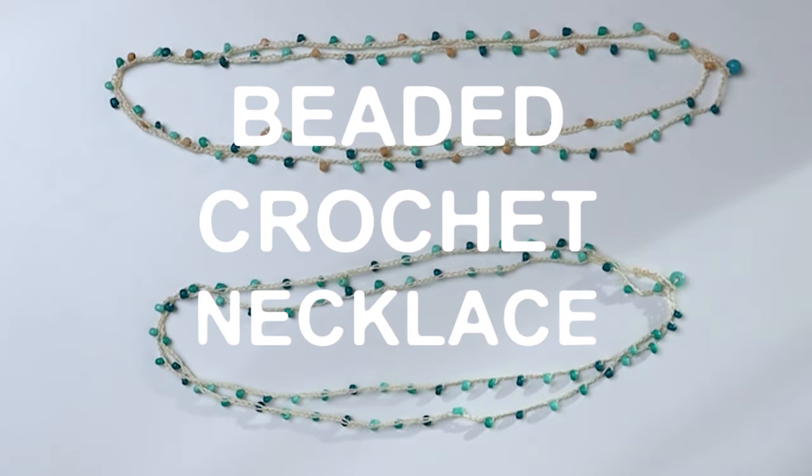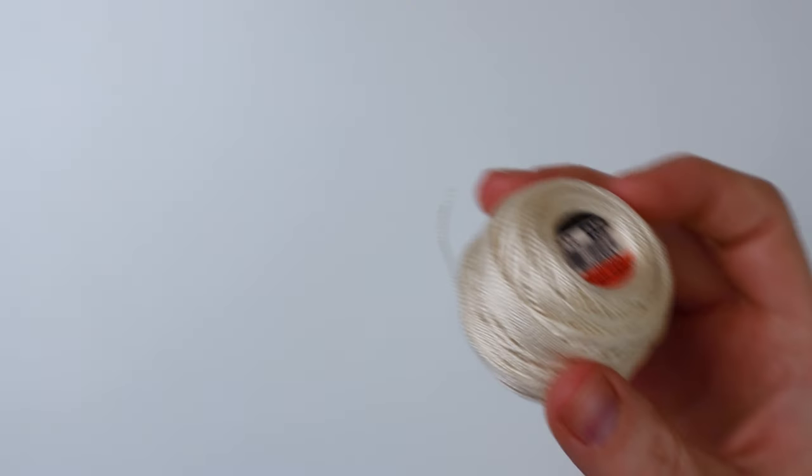Hey guys, it's me Crystal from Marching North and today I'm going to show you how to make this beaded crochet necklace.